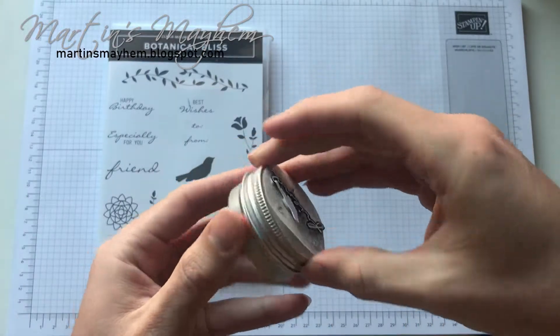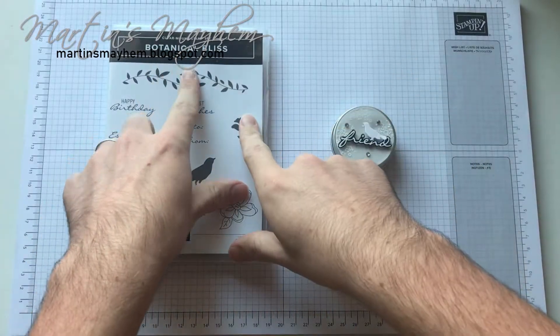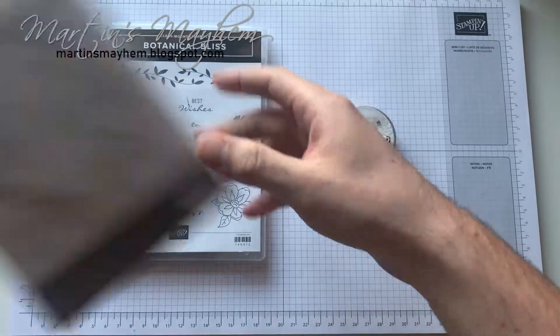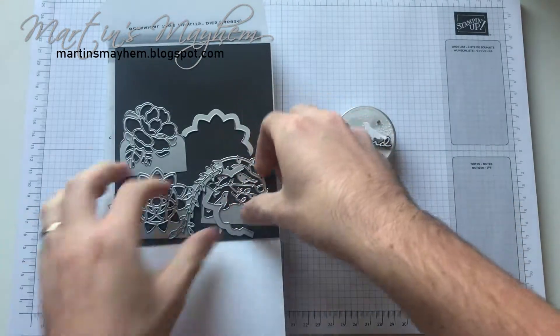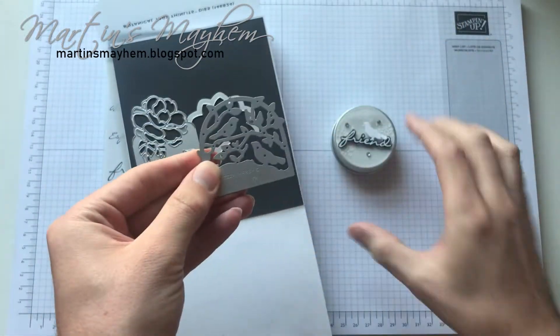As you can see it's just a cheap little tin and I've decorated it using the Britannical Bliss stamp set as well as the Britannical Tacs thinlets dies, and in particular this one here. As you can see I used a little bird.